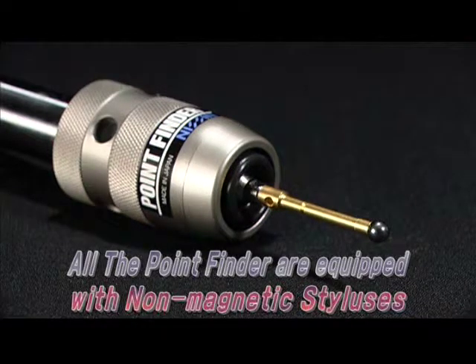The point finder, equipped with the non-magnetic stylus, never makes an error in measuring.